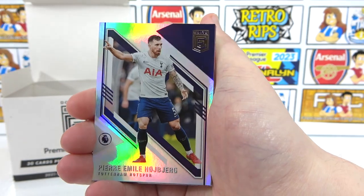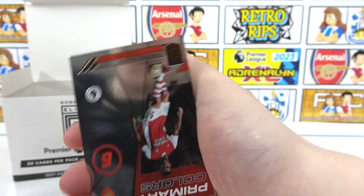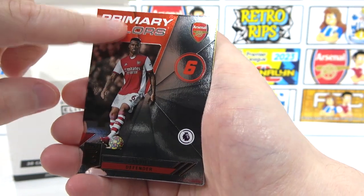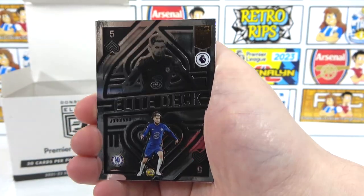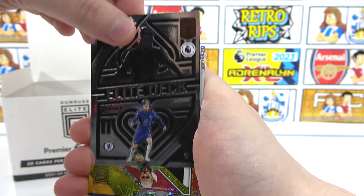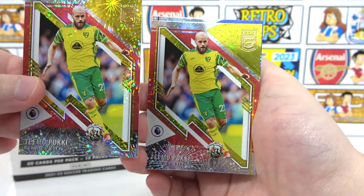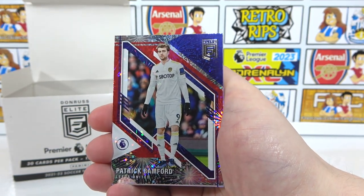Sissoko, Elise, Hoiberg, and a regular Ronaldo. We also have a Primary Colours Gabriel — we did get this one, but we'll take it because it's Arsenal. Another elite deck — Jorginho. Look at how nice that card is — textured. Our parallels: a Pookie parallel, which we've already had — it's a double Pookie party. And Bamford is our other one. Not a good pack.